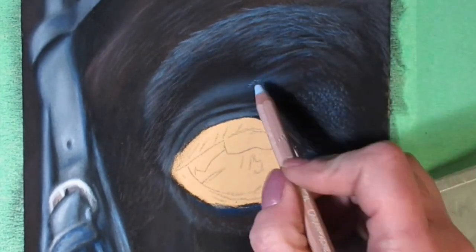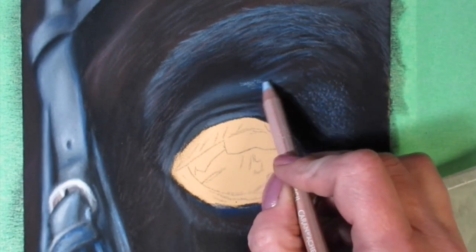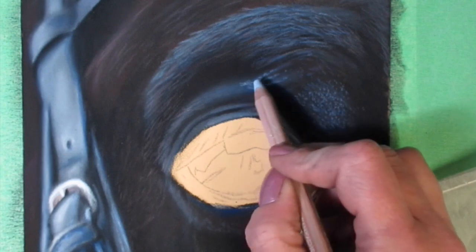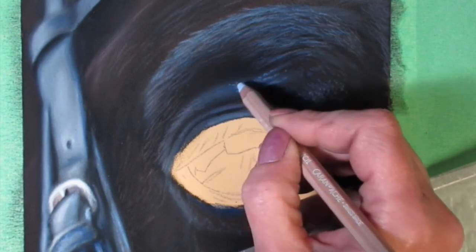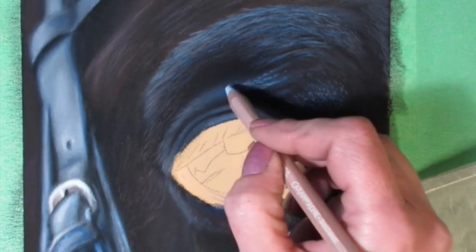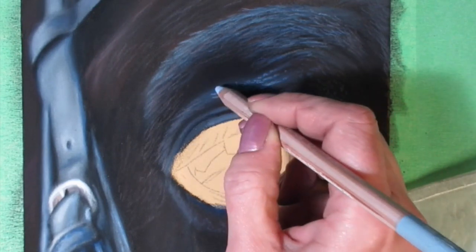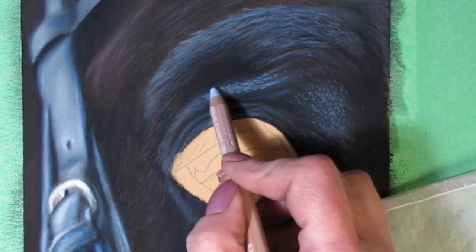Now with my lighter blue pencil I'm going to add another layer on top of the lids — this time just tiny, tiny little hairs. They're very small so just make short strokes. I'm barely touching the paper — I don't want to push too hard or I'll end up with a line that's too thick. I'm just going to keep going down until I get to the end.